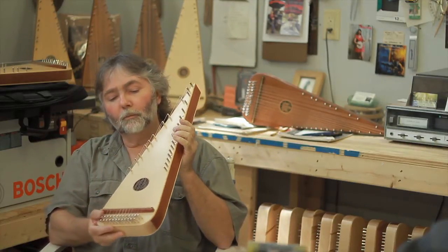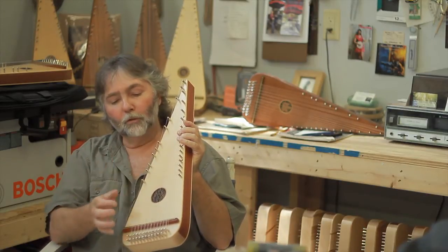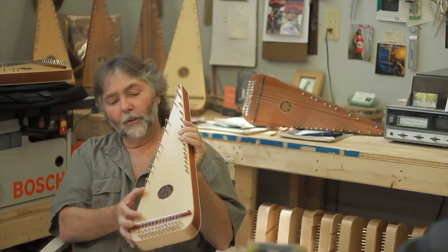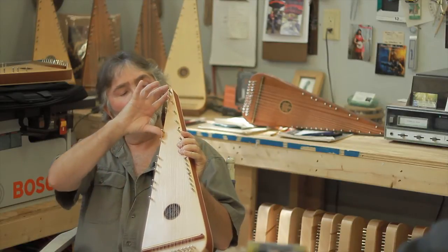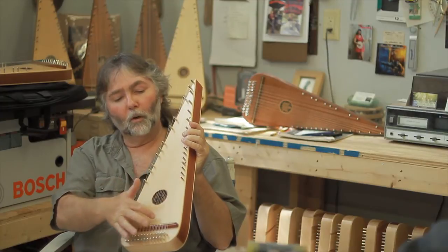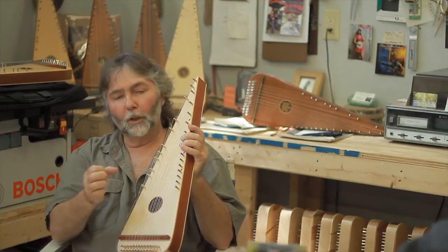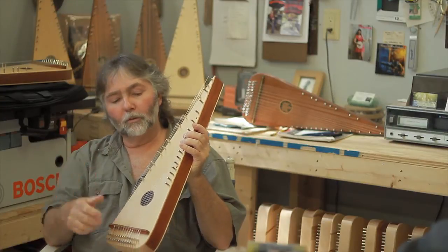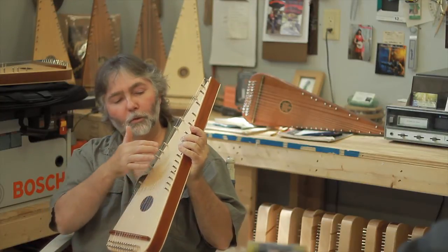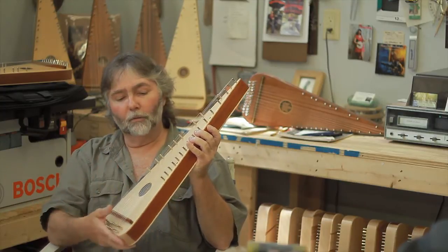The second thing is I use three different string gauges throughout the instrument — thin, thicker, and thickest up here. If I tried to run thin wire all the way up to the top on these long strings, the string doesn't have enough mass. So by using three different string gauges, it helps give a more even sound vibration.